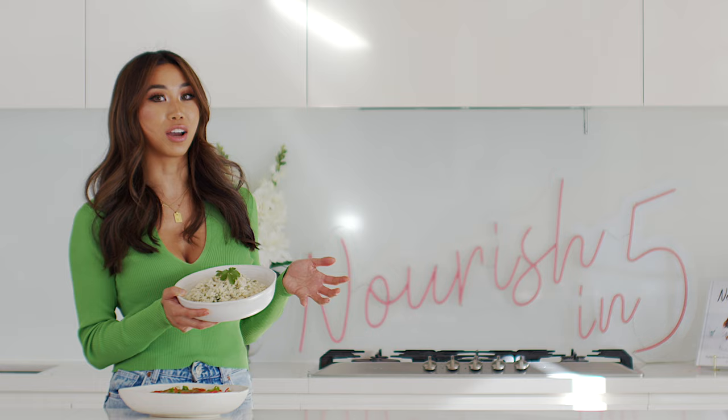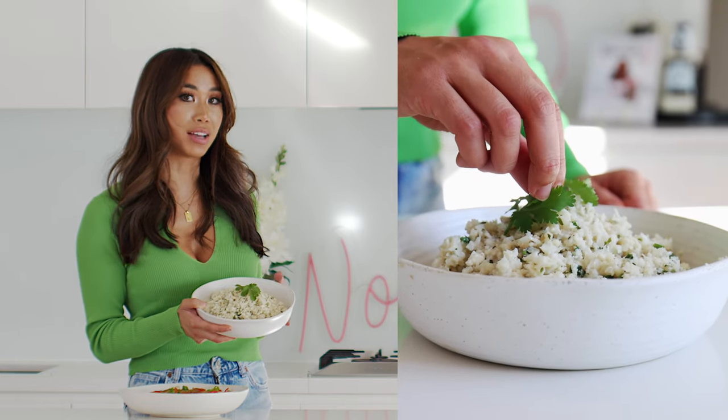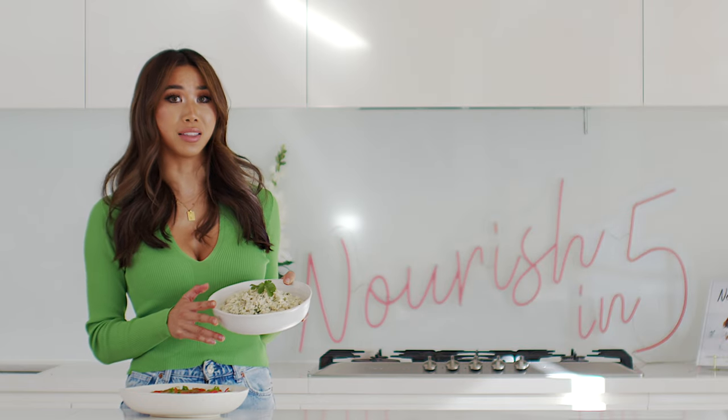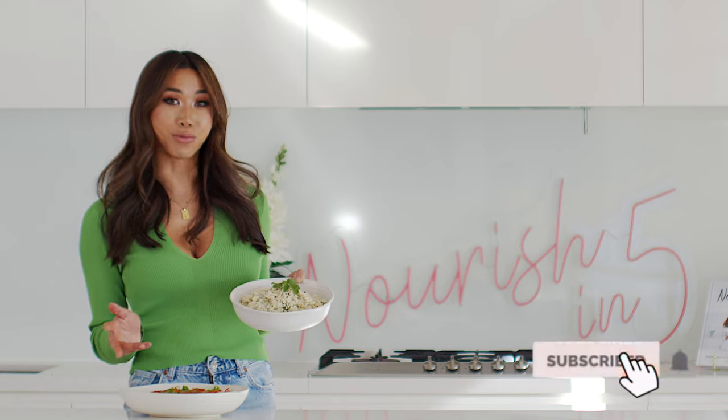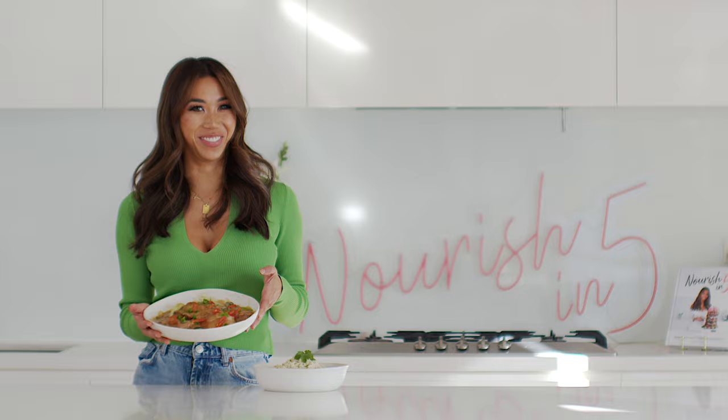To make the cauliflower rice, you just rice some cauliflower in a food processor until it resembles rice. I swear you don't even notice that it's not real rice — there's actually no carbs in this, so it's keto friendly as well, and it goes perfectly with the Vietnamese coconut chicken. If you want to know how to make it, keep watching.